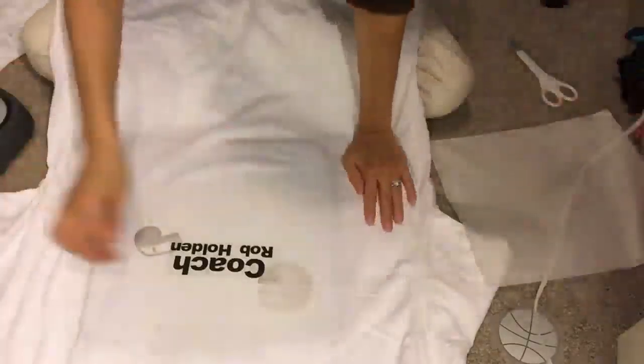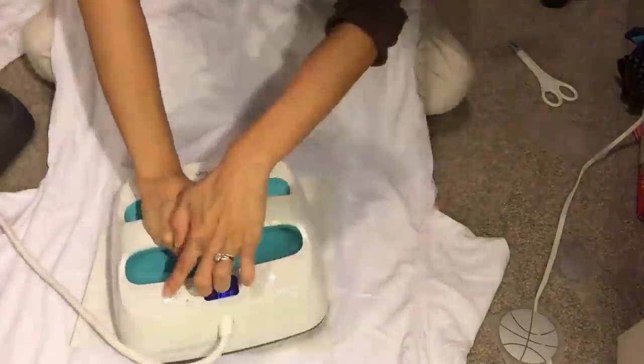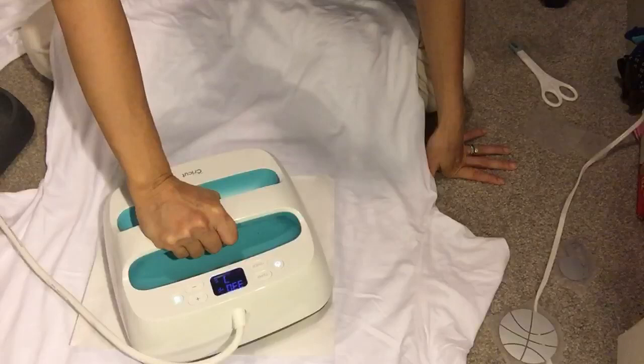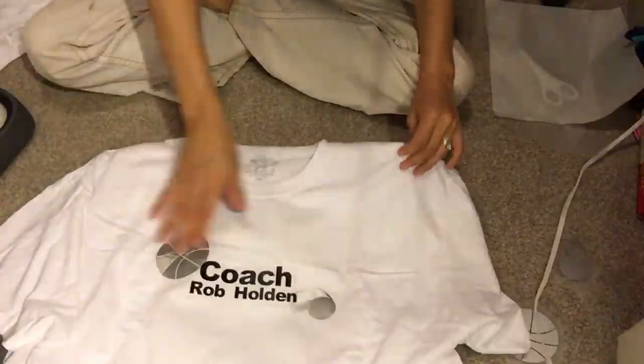The Cricut iron-on is a warm peel, and then the final press is for 15 full seconds. I love the heat press — it's really safe, my kids can be around it and I'm not afraid of them getting burned because the safety base keeps it safe. There's no chance they can get burned. Take it out, let it cool off, and there's the coach's shirt! You'll love the whistle, and again you can change whatever colors and design style you want.